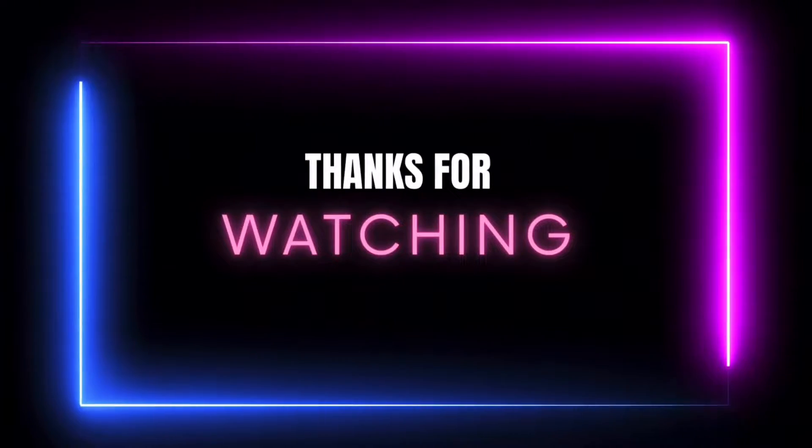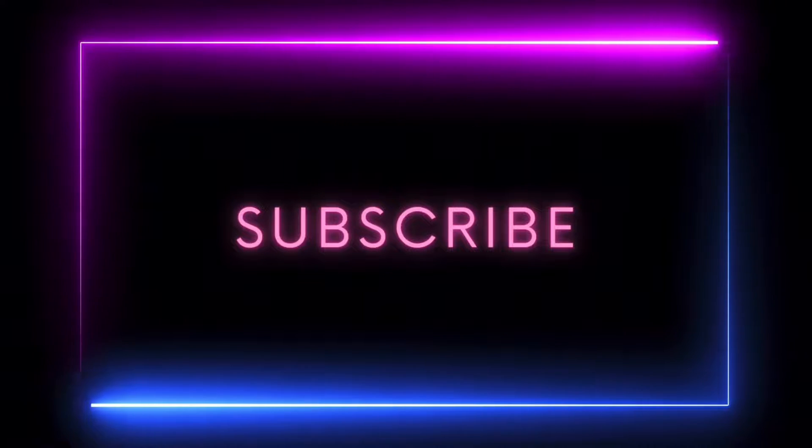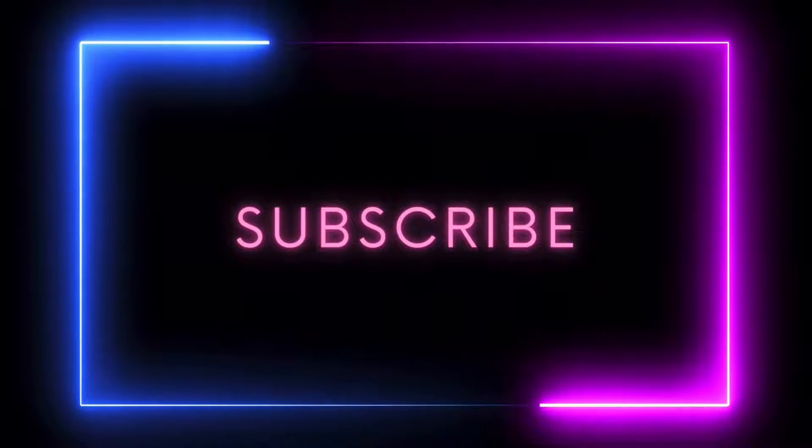Thank you for watching today's video. If you like what you see, like and leave a comment and don't forget to hit that subscribe button. Hey everybody, thank y'all so much for clicking on that link and coming back and visiting my channel — I really appreciate it.